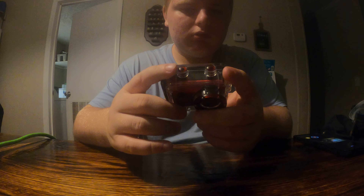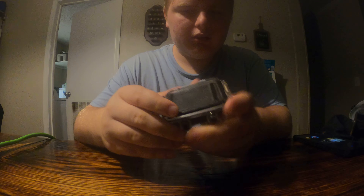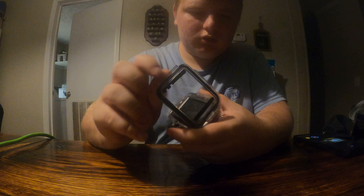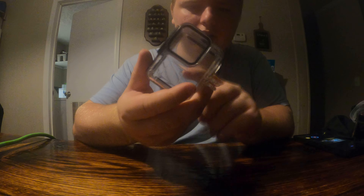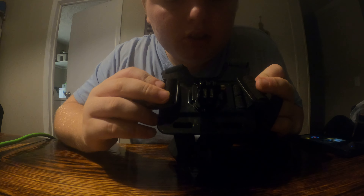You guys probably don't need to know about this, but this is my old camera case. My GoPro waterproof case is what I need to put it in whenever I go out. I got that, and if you guys want to start a vlog I'll use this.